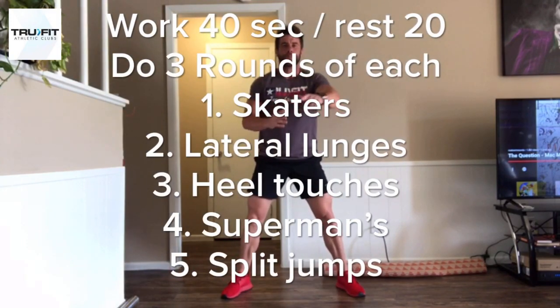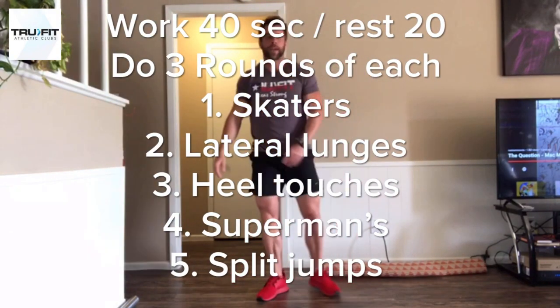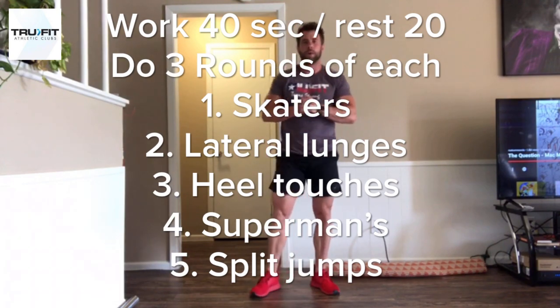Hey, what's going on True Fit Fan? My name is Brian Rasberry. I'm the fitness manager here at True Fit San Angelo, as well as a certified personal trainer.